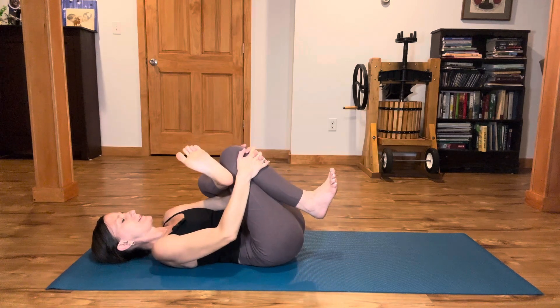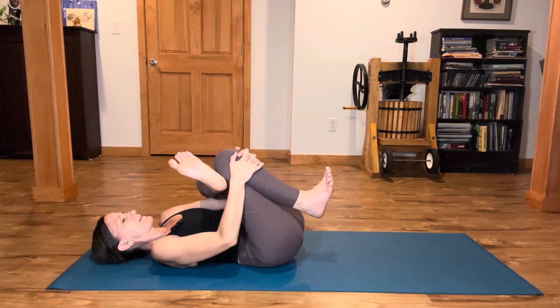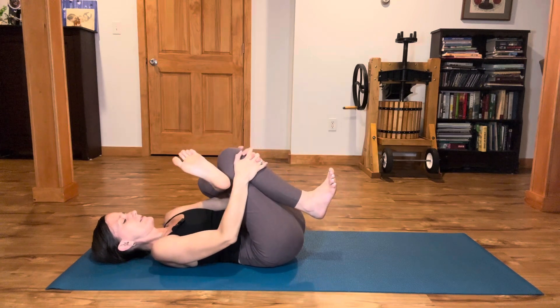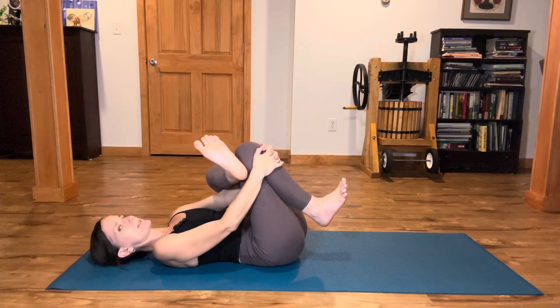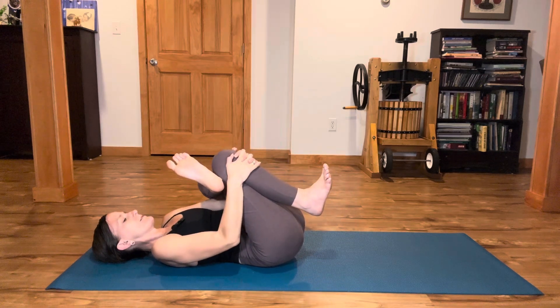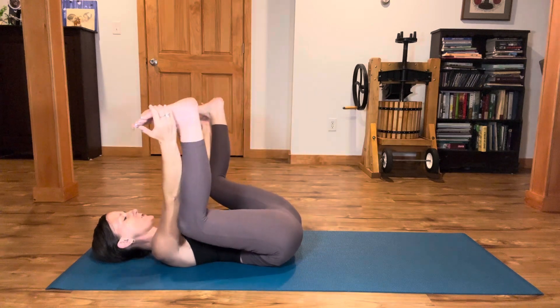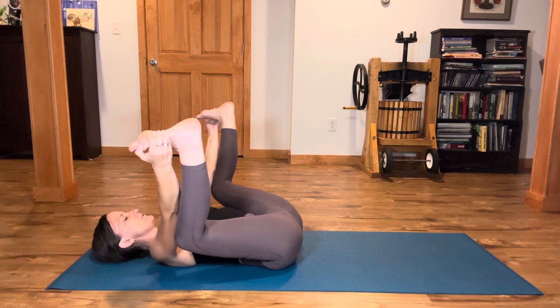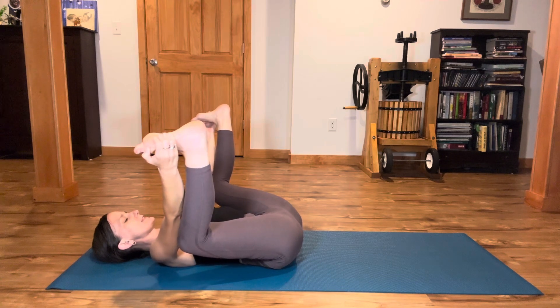Hug the legs in, then press away. Inhale, hug in. Exhale, press away. Inhale, squeeze in. Exhale — uncross into full happy baby, elbows on insides of knees, hands reaching for the ankles or the outside edges of the feet. Soles of feet face the sky.